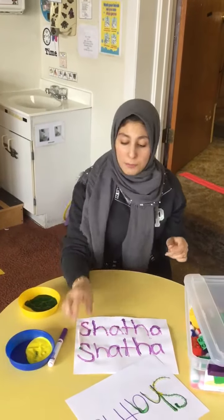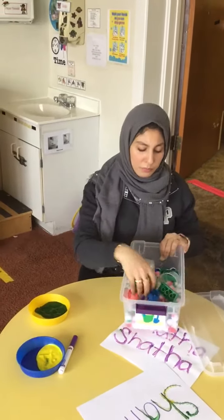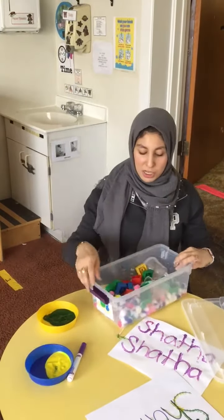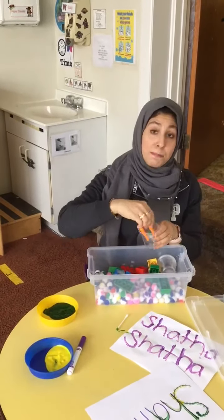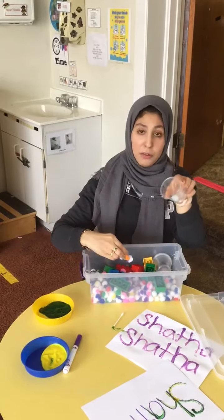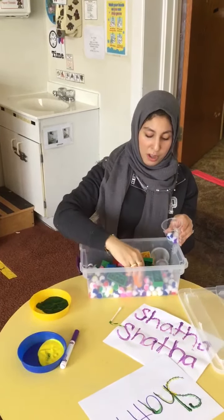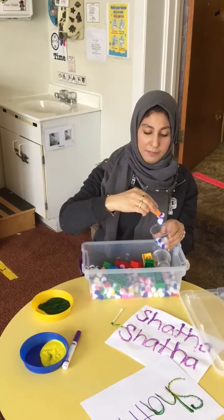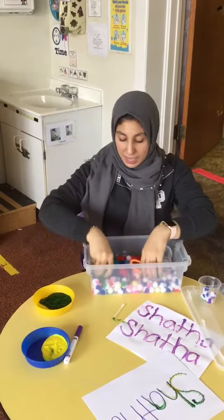For our sensory activity, we put little legos and cotton balls in here. You can have friends collect the cotton balls into cups and count them together — there's one, two, three, four, five, and six. I also put sticks in a cup.